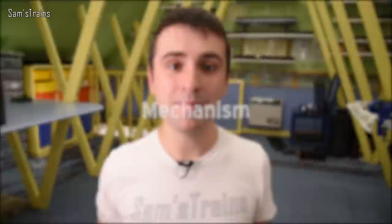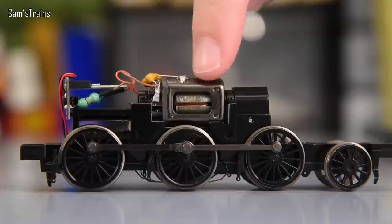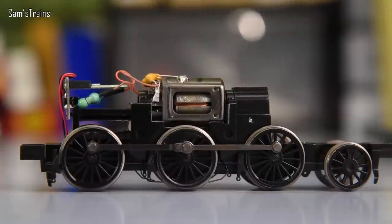Next up, let's talk about one of my favourite categories, and that is mechanism. Now for a lot of Bachmann's very most recent releases the mechanisms have been better, but in general for most of their range, Bachmann's mechanisms are poorer than Hornby's in my opinion. They fairly consistently use three-pole motors instead of five-pole ones, and they tend to use their own design.